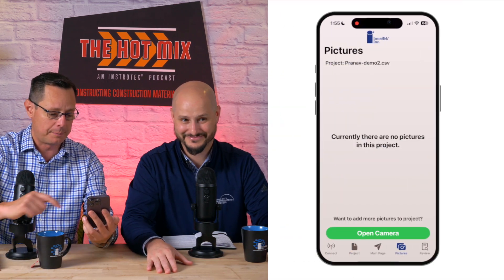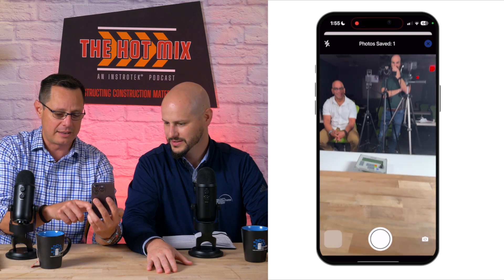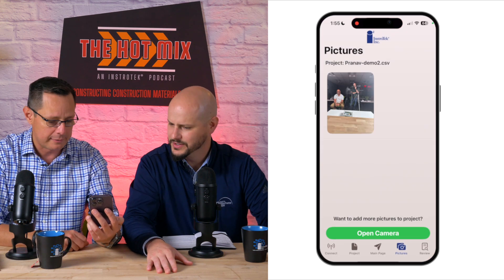We also have a camera function. So if you want to take a picture — let's say there's our crew, good-looking crew — you take a picture of them, and that'll attach to the project that you're on. After you get that, you move down and that'll show your picture.